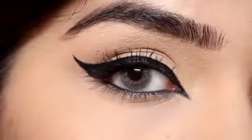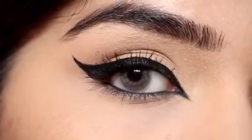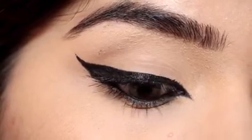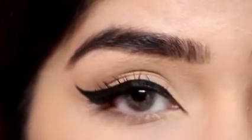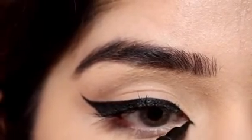Now let's take this eyeliner look to the next level. We will apply the inner corner extended eyeliner, which we call the Arabic eye look, also called the inner corner eyeliner. The most common mistake is that we always draw a straight line — you should not follow your upper lash line straight.